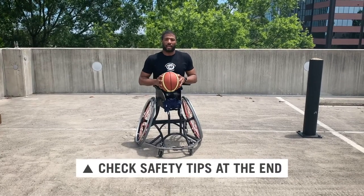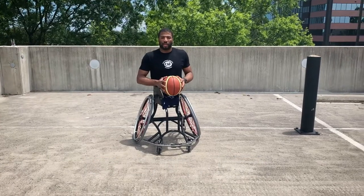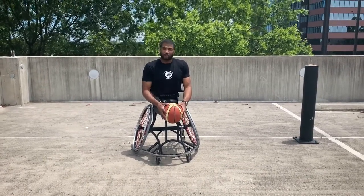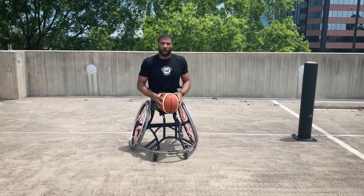What we're going to demonstrate today is called ball pickups and it is very simple. All we're going to do is extend our arms down, try to touch the floor, and bring ourselves all the way up to the top with arms fully extended.